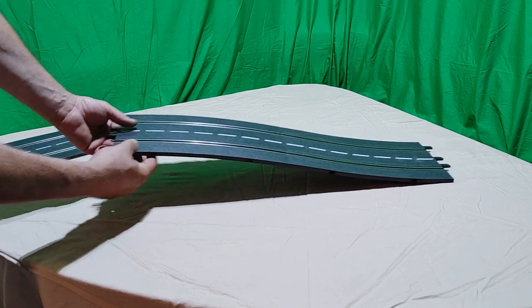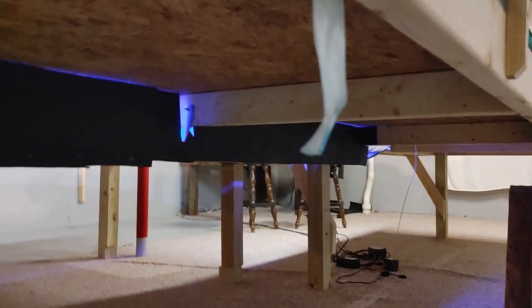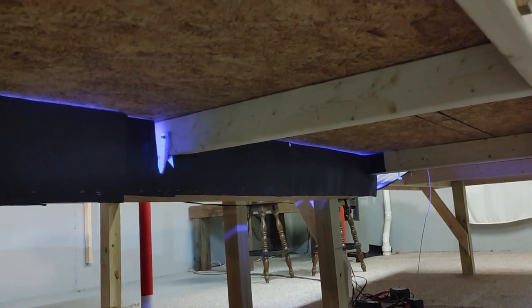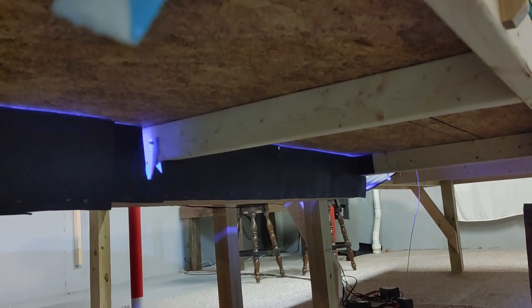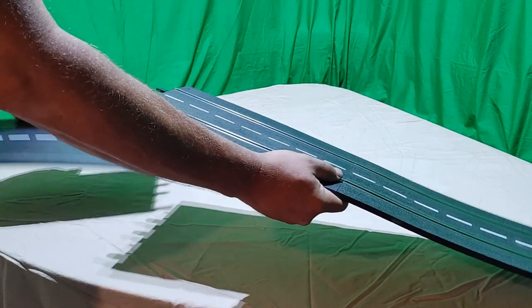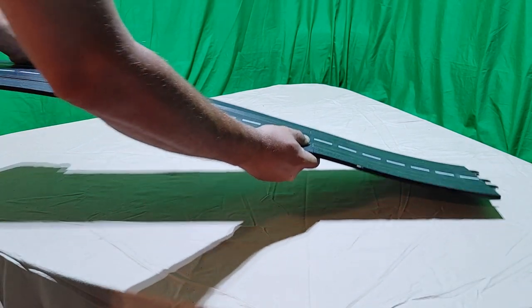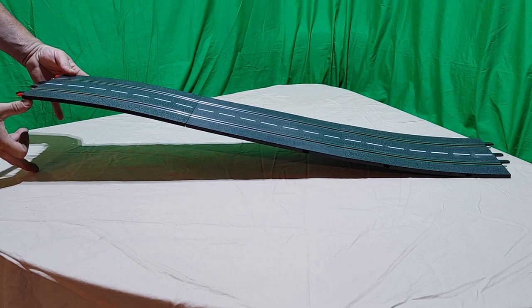Joining them directly only gives us about four inches of elevation change and we're going to need more than that. It needs to clear not just the sheeting on top of the table but the frame as well, because the track runs across a seam where two tables come together and we also have a cross member through the middle. So four inches for the frame and sheeting plus an additional three inches to clear the cars — that's what we need. We took a standard straight piece of track and put it between the concave and convex pieces of the bridge assembly, and that provides approximately seven inches of drop.